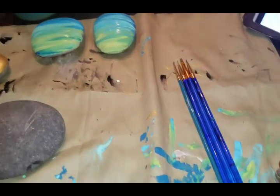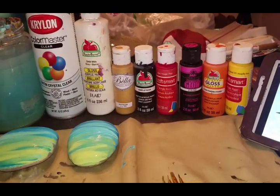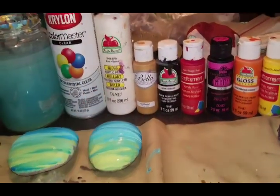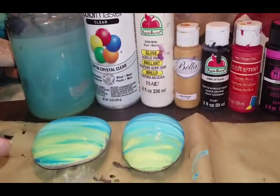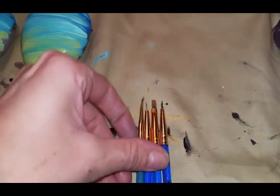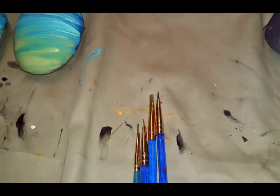Hey guys, back for another tutorial. This time we'll be doing a Vegas theme. Here are my colors: gold, black, red, pink, orange, yellow, and white. We'll be using very fine pointed paint brushes, and I will definitely be trimming some of these frayed hairs off before we get started.